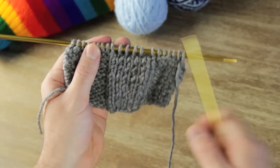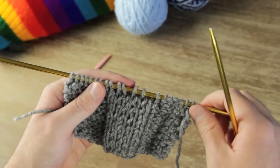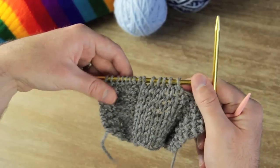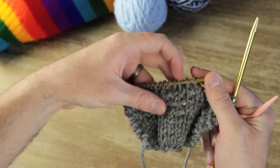Today I'm going to be showing you how to do a twisted cable. The cable is six stitches wide, so I'm going to cut that in half and do a twist, so the twist is going to be three stitches thick.